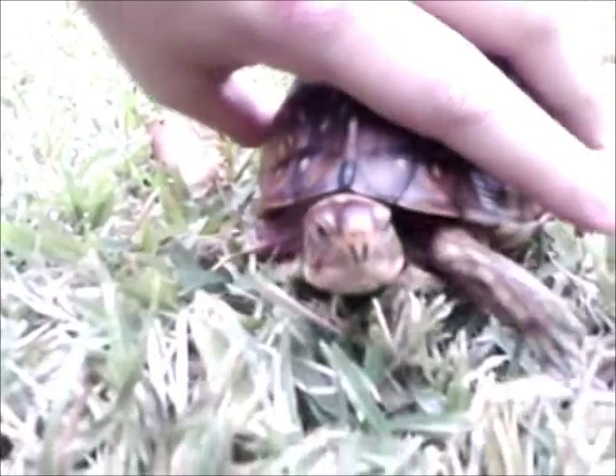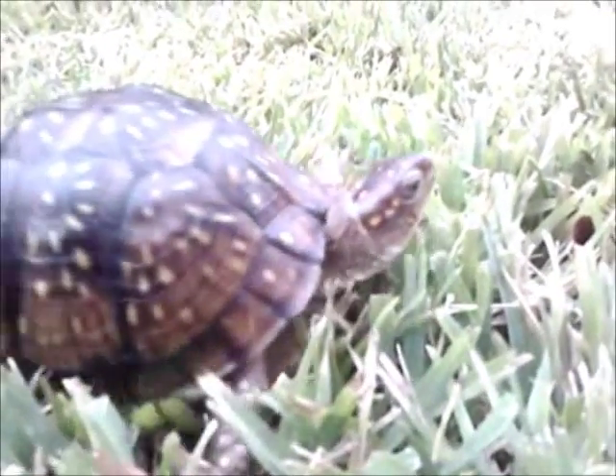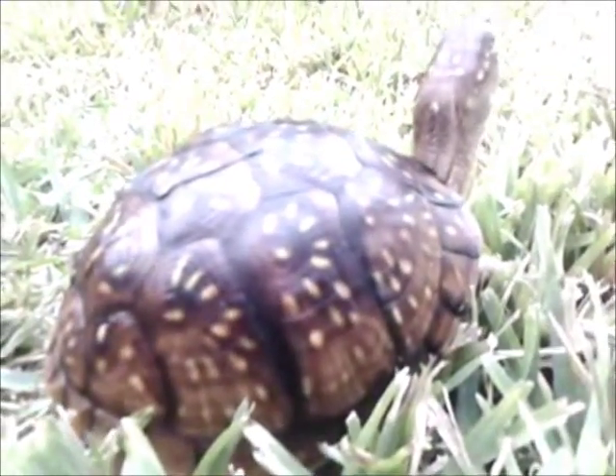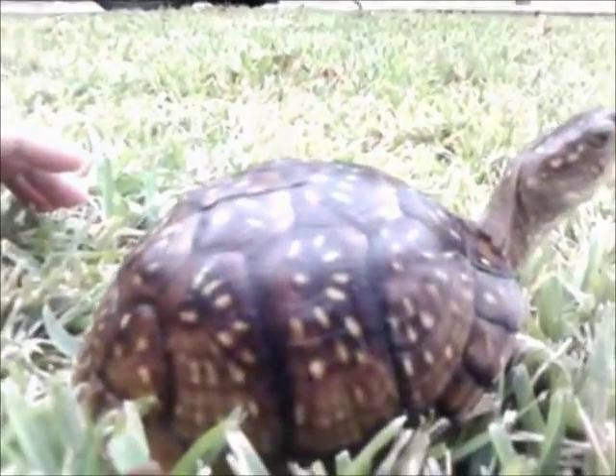This is a female and she's about 12 to 15 years old, and she's already produced fertile eggs. She is a long-term captive.